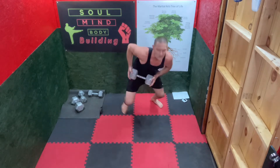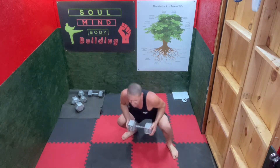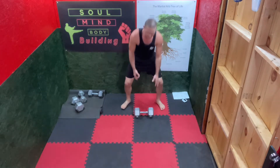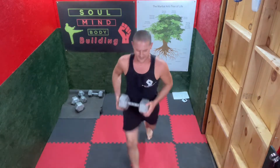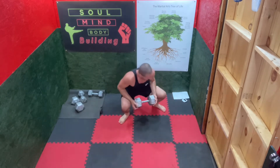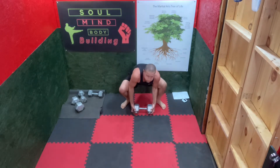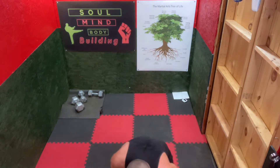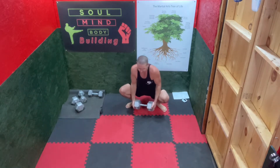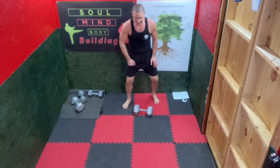Up, down, quick. Duck walk back. Down, down, down — out. Other side. Get used to each foot starting. It gets hard. It's a difficult one. Down, quick.